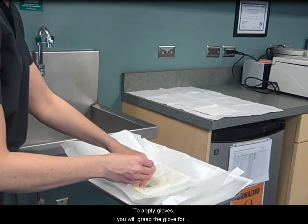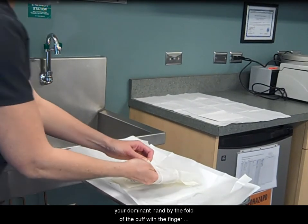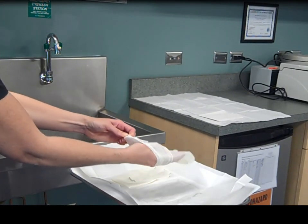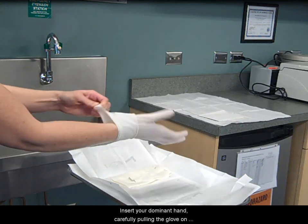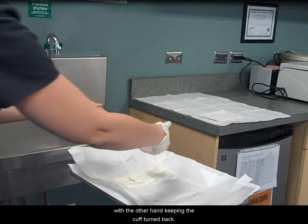To apply gloves, you will grasp the glove for your dominant hand by the fold of the cuff with the finger and thumb of your non-dominant hand. Insert your dominant hand, carefully pulling the glove on with the other hand, keeping the cuff turned back.